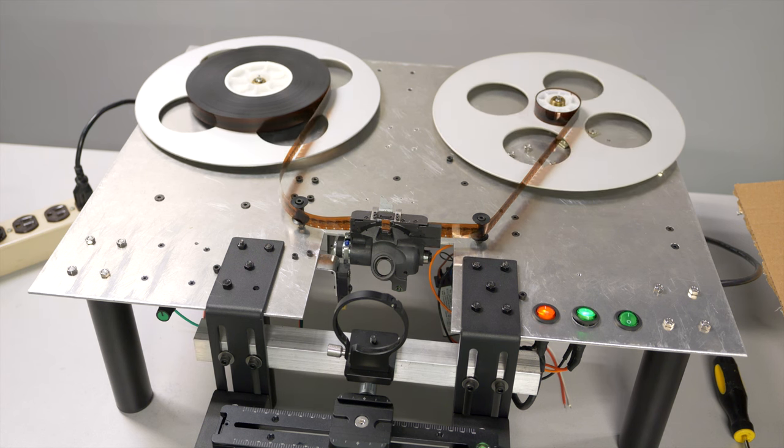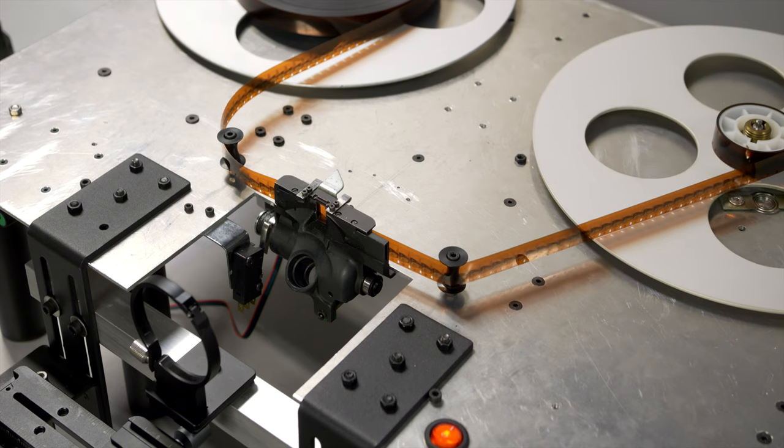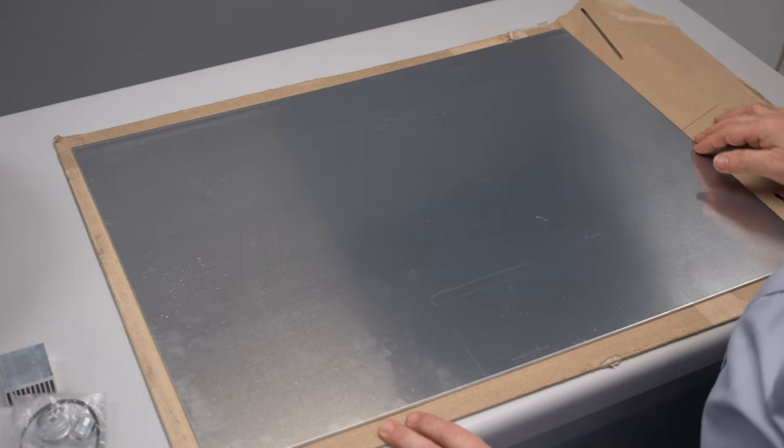There's a lot of footage from the build, so to keep the videos a reasonable length I've decided to make a couple of parts, so this is part two. Keep in mind that 90 percent or so of the components I'm using are from Amazon or eBay — no plug intended there. So let's get started.